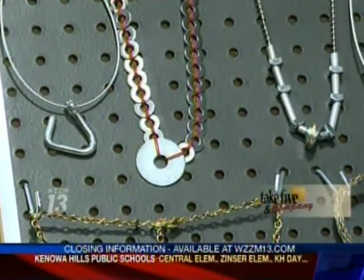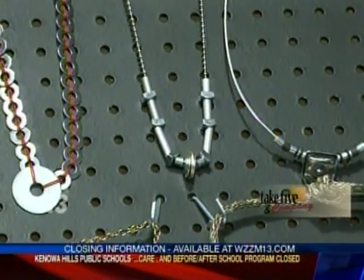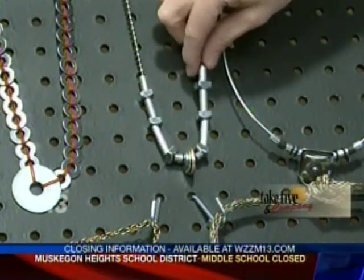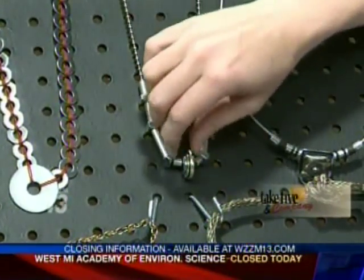This is the ball chain, which is the easiest thing you can possibly do — just get the chain and start loading on anything you can find. These are some square bolts and again the washers.